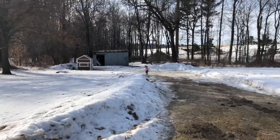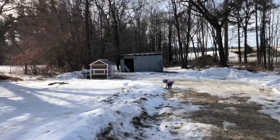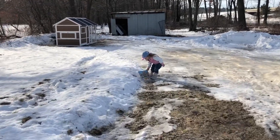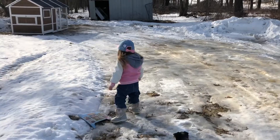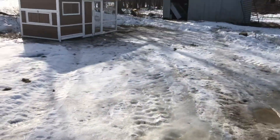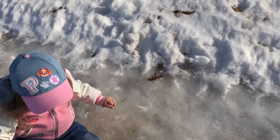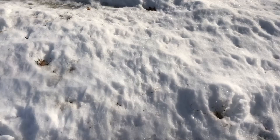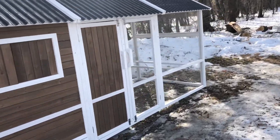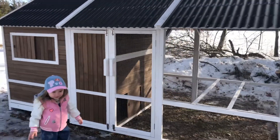My husband put together a little chicken coop. We had original plans to build from scratch, but we found this thing on sale — we got it about $500 off. This is definitely enough room for the six chickens we're raising right now.